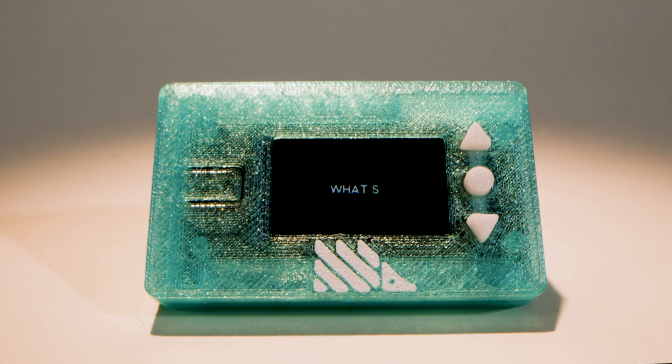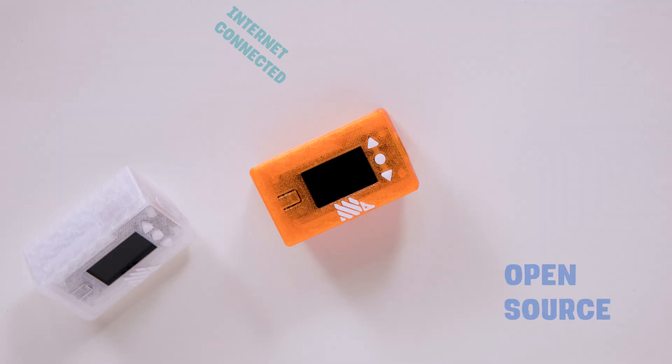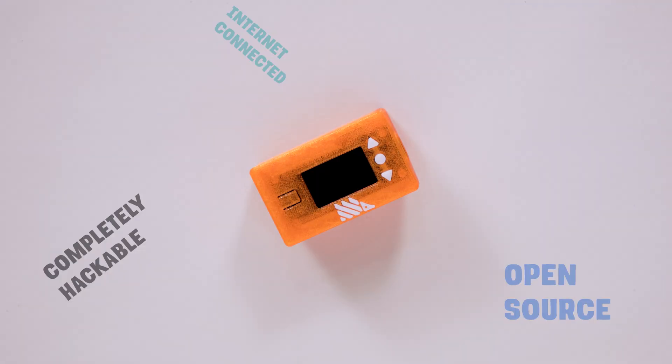This is Deskog, and immediately you're asking yourself, what's a Deskog? What's going on here? I can tell you how this is an open-source, internet-connected, completely hackable little computer.